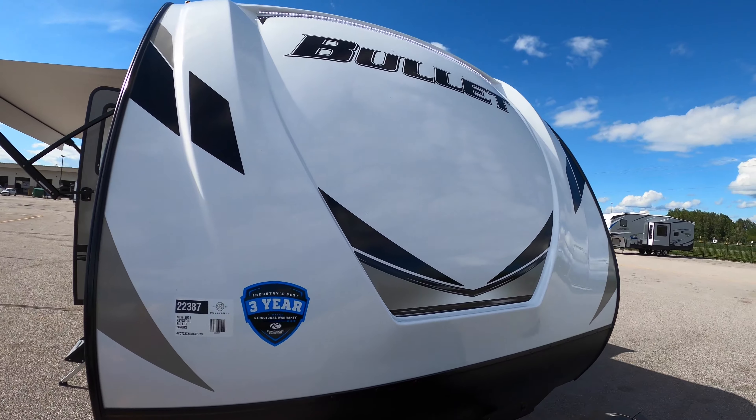Good afternoon everyone, my name is Justin Sandberg from Bullion RV in Duluth, Minnesota. We've got a brand new Bullet to show you — it's a 2021 Bullet by Keystone, the 287 QBS. We're going to take a look at the outside and the inside and see what you think.